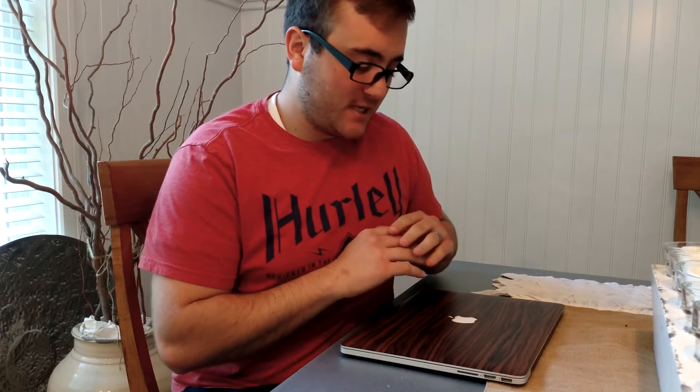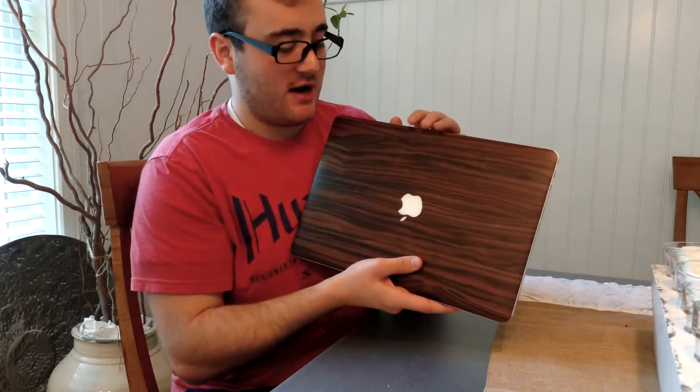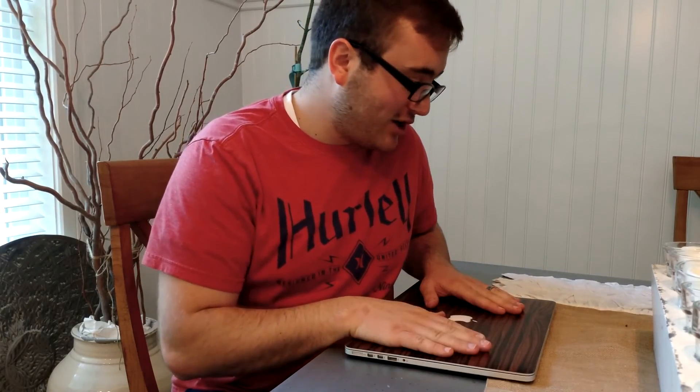That is my review and installation of the slick wrap. I really do like this — I think it's going to look really nice and has a professional feel to it without degrading my experience at all. The wood style I got is called ebony, so if you're ever curious, hop on to slick wraps — ebony is the one I went with. If you like the look of this, it's just a beautiful wood style. Let me know in the comments what you guys think, if there's anything I can do to improve, or any other how-to videos you'd like to see. Like, comment, subscribe, and we'll see you next time!